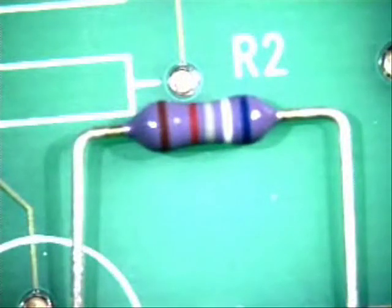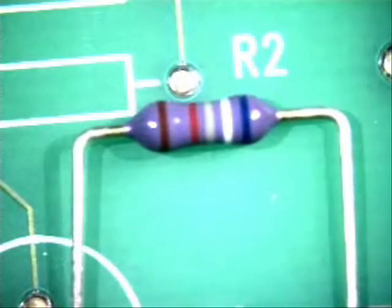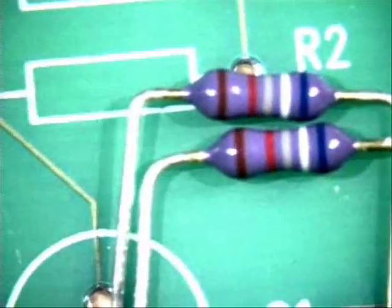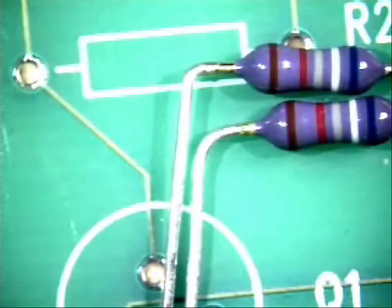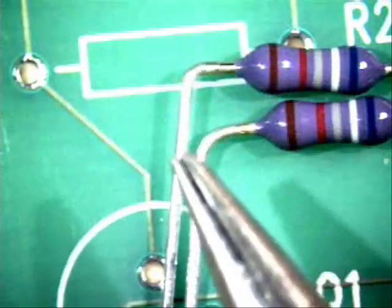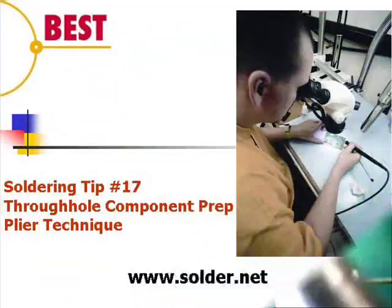I'm going to show you why I do one over the other. I like the pliers the best because of my bends — I'll let you take a look at that for yourself. The bottom one I'm bringing into the picture is the one done with the Christmas tree tool, and you can definitely see the difference between the two. I prefer a crisper bend look, and it helps prevent a little bit of the solder from coming up into the bend area.